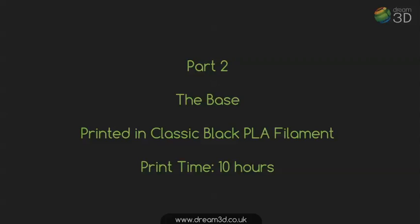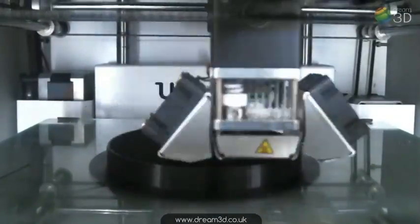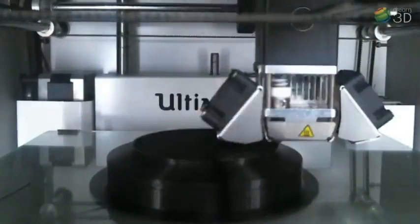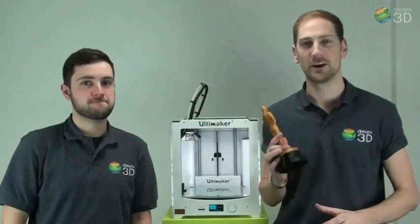Here we go with the second part. As you can see there's a brim around the outside, and along with the heated bed on the Ultimaker 2, it really helps to ensure the object stays firmly stuck to the bed. It also gives a nice smooth glass-like finish.